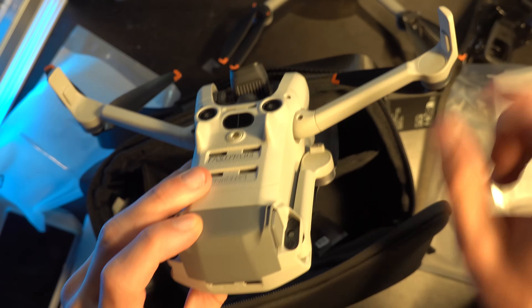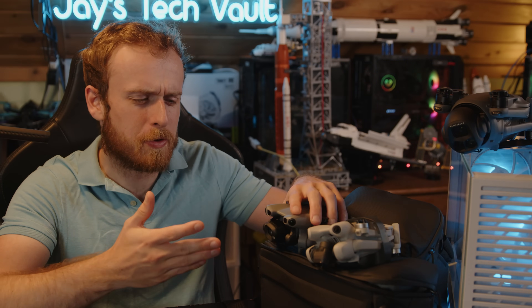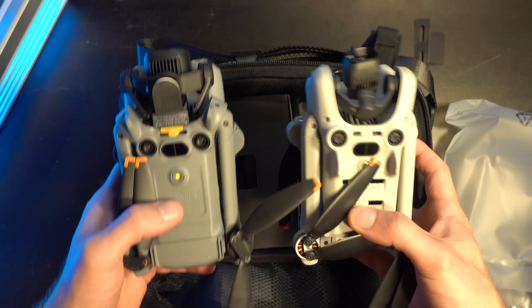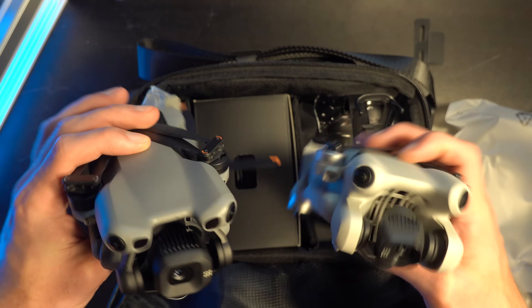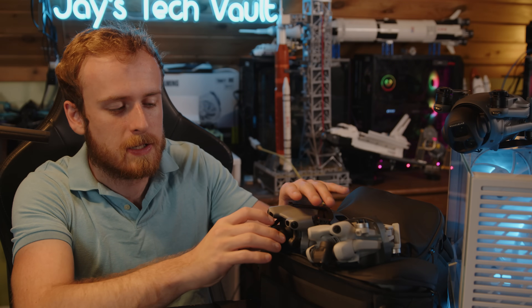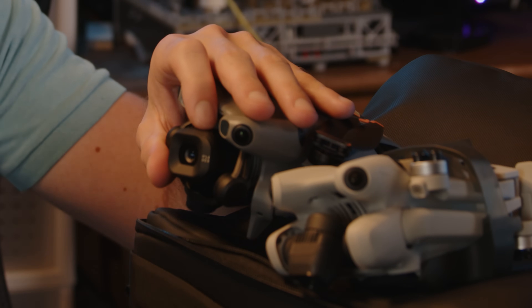The drone itself is darker in color — the batteries match it. I feel like the darker they make the drone, the more expensive it's supposed to be. The Mavic is darker, the Mini 4 Pro is light, and now the Mini 5 Pro is the same color as the Air 3S. Also, I initially thought the front cover might be removable, but it's not.